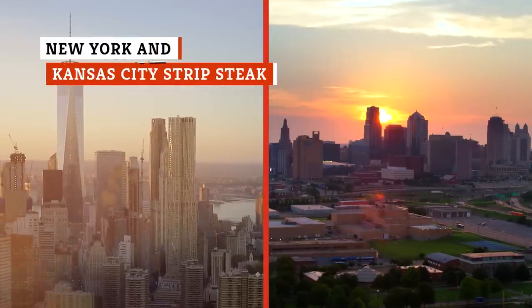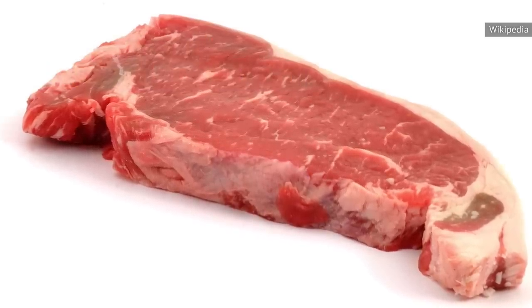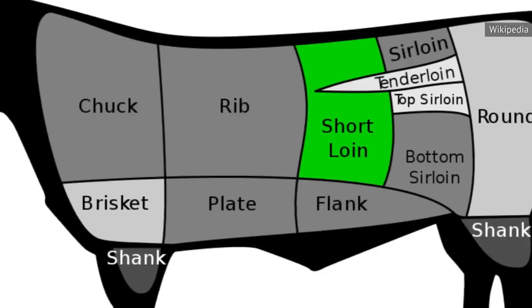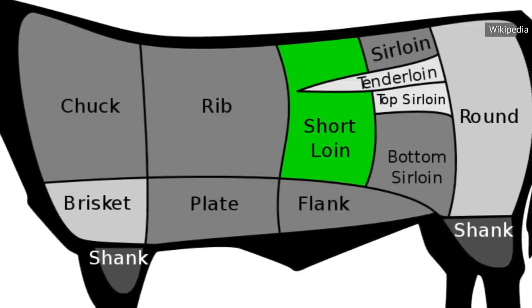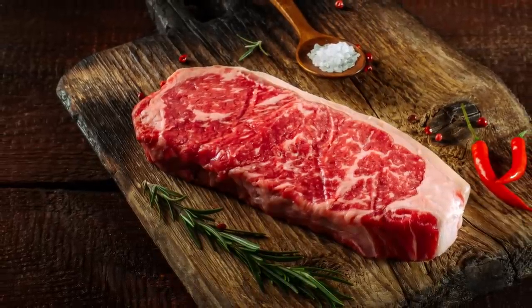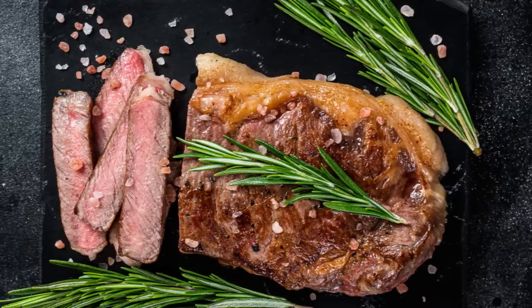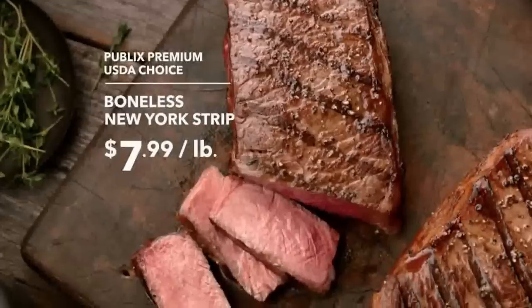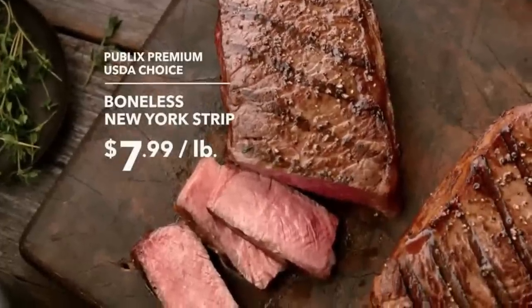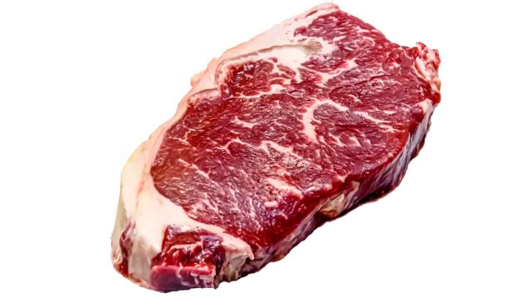While New York and Kansas might as well be in different universes, New York and Kansas City strip steaks have a lot more in common. Both take a juicy cut in the area between the ribs and flank, better known as the short loin. The New York strip tends to be a bit bigger. Omaha Steaks notes that this is a bold slab of meat — flavor-wise, the New York strip is in the big leagues thanks to its rich fat marbling, and is nonetheless a solid cut with real meat to go along with that fat.